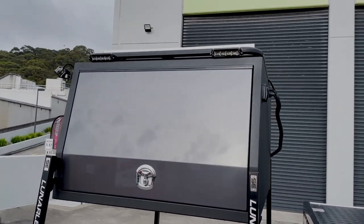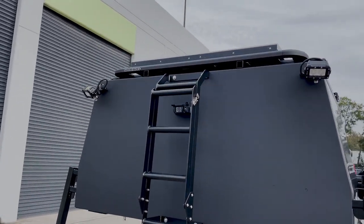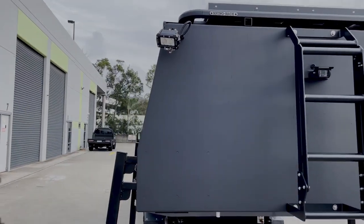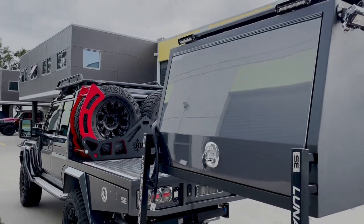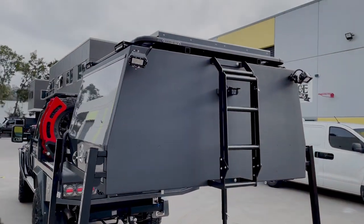The canopy is fully self-sufficient. It has 200 watts of solar on the roof and a 200 amp hour lithium battery inside. There's a fridge and a couple of other goodies in there — the canopy itself can basically stay like that.